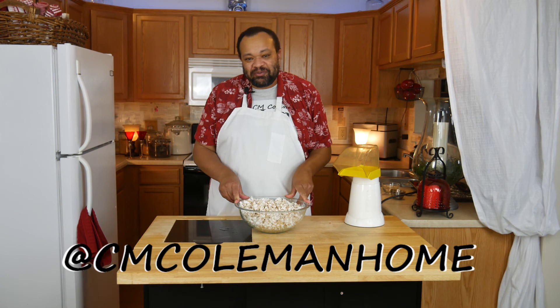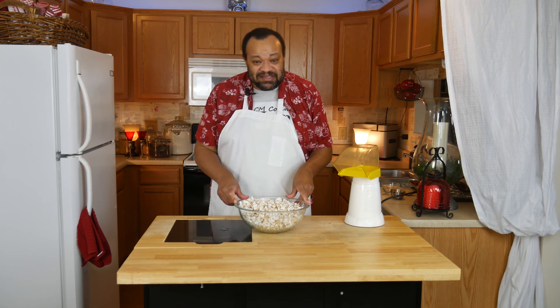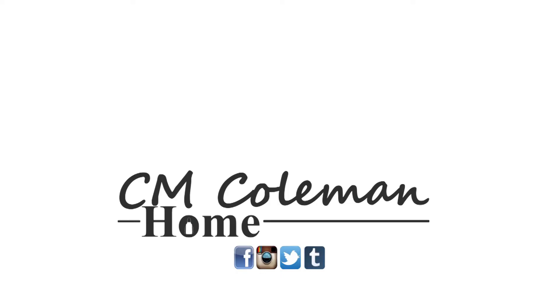If you make this, let me know — you can find me on most social media at Sam Coleman Home. I hope to see you again next time. If you liked this video, give it a thumbs up, share it, don't forget to subscribe, and check out the other videos on this channel. I love making these videos for you.